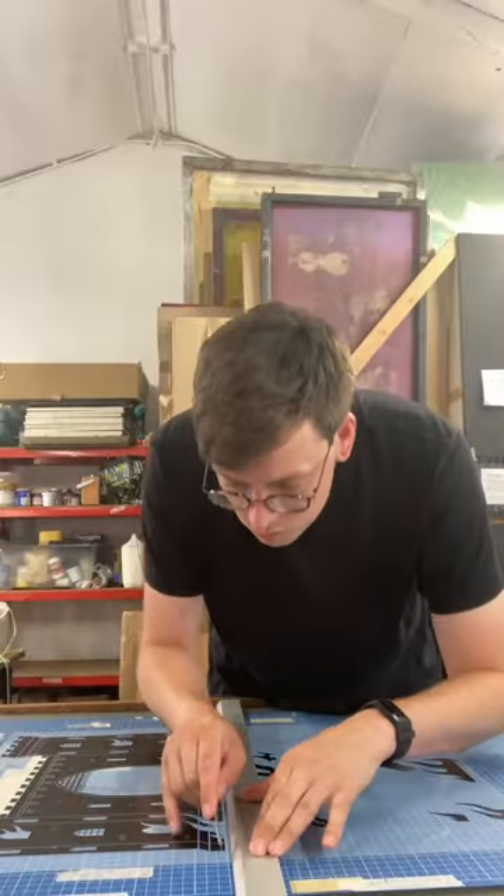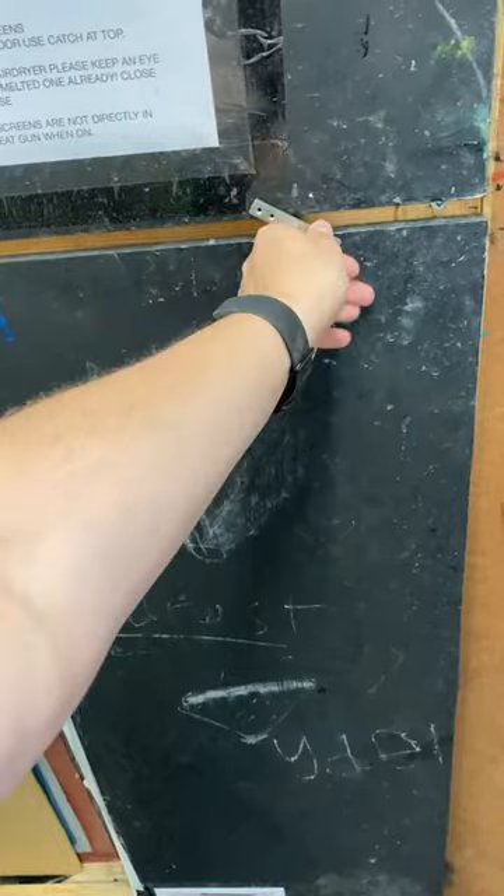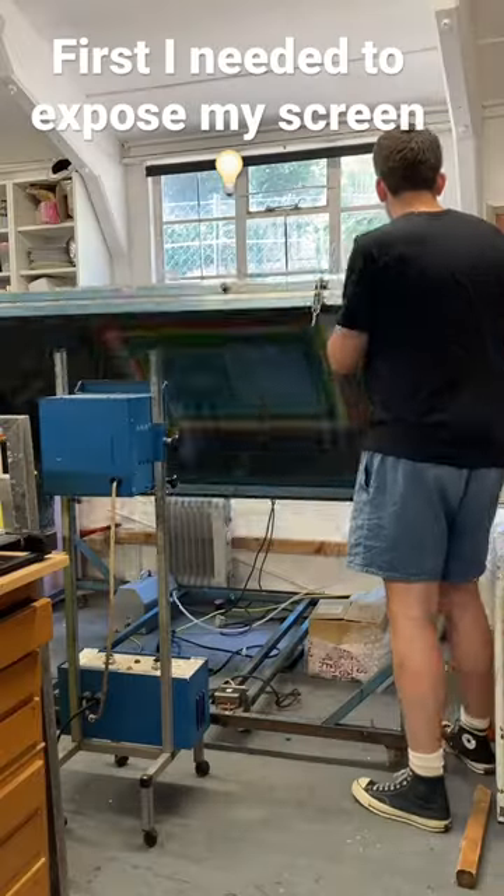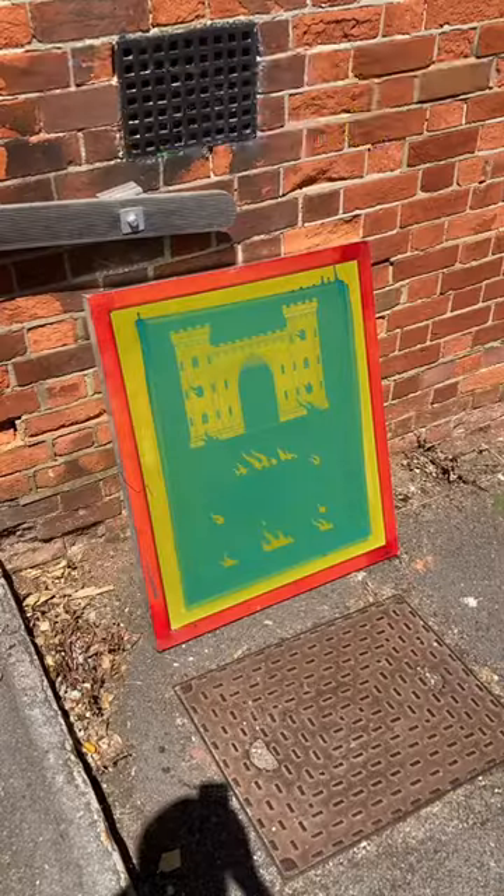Hello, I'm back in the print studio again. This week I'm working on something new. Now I've finished printing on my greyboard, I've moved on to screen printing on my envelopes. As mentioned in my previous video, I'm slowly working through screen printing all of my packaging for my shop.